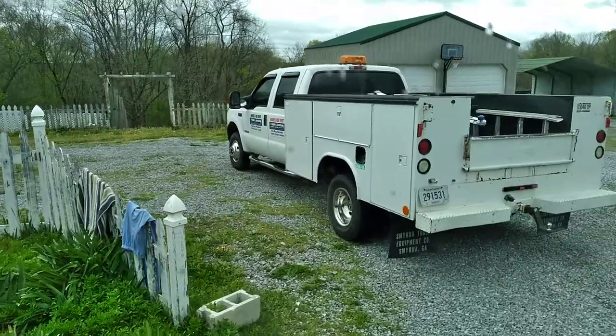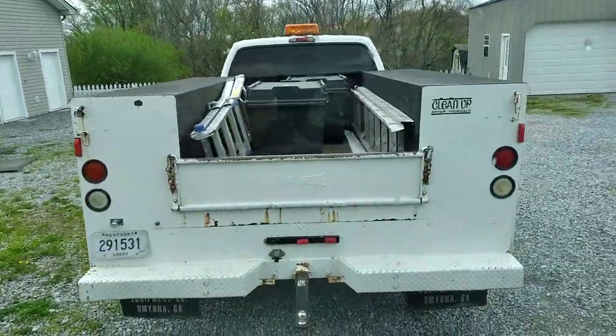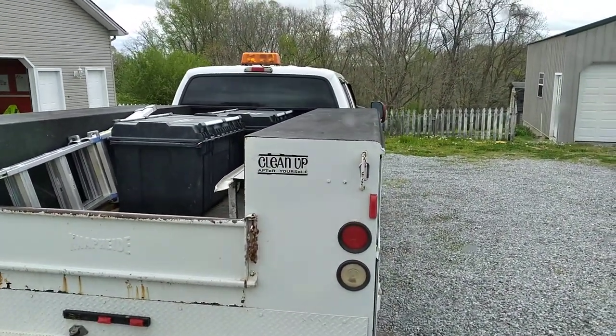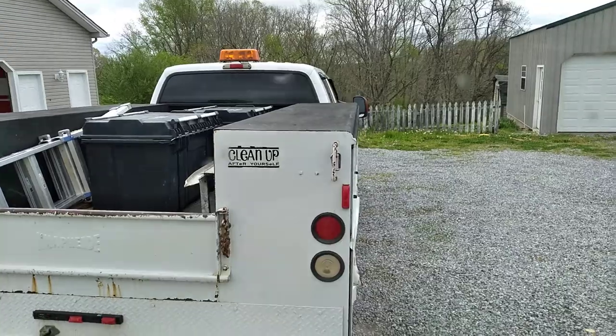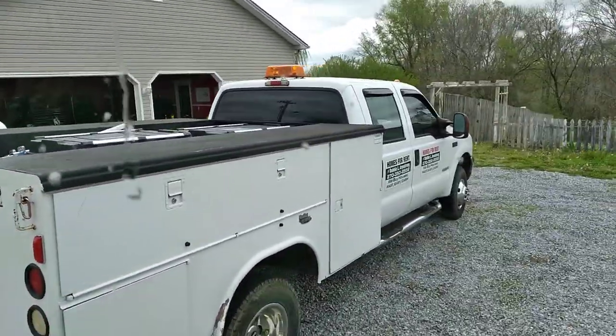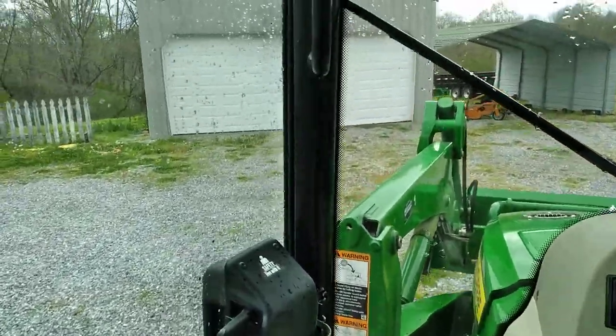Look at that — that's the best service truck a man could ever hope for right there. Clean up after yourself. You don't learn nothing today but that one little idea right there, you'll be way ahead of the game.